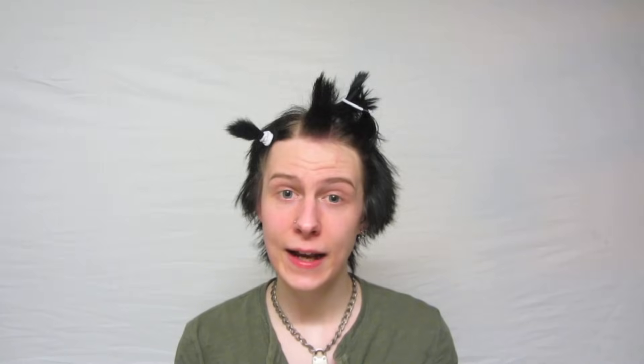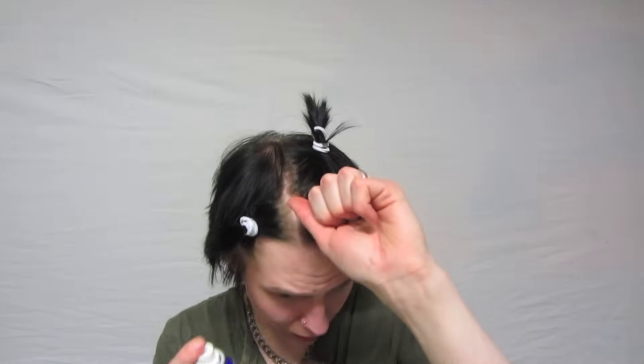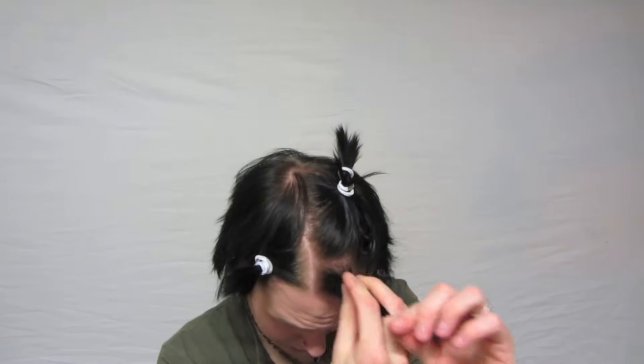Then you take a comb and backcomb it, and now it should pretty much stand up on its own. Next you take your hairspray and spray the bottom, smear it out, then grab and pull your scalp a little bit and blow it until it gets hard.